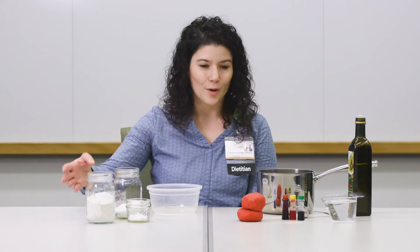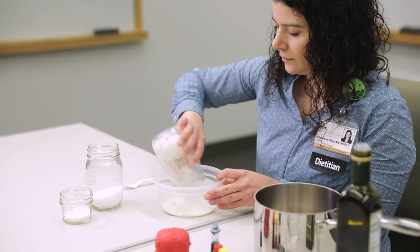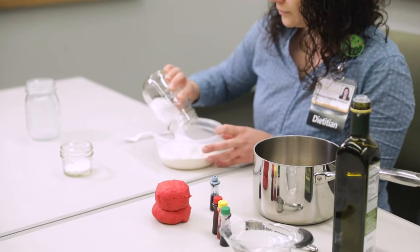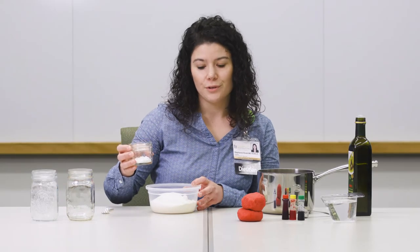First, let's start with an activity that uses a few pantry ingredients: Homemade Play-Doh. You will need 1 cup of flour, 1½ cups of salt, and 2 teaspoons of cream of tartar.